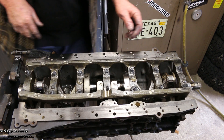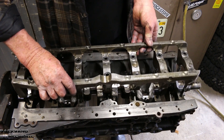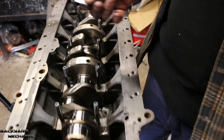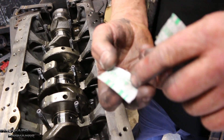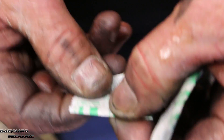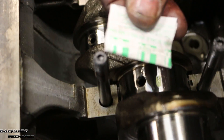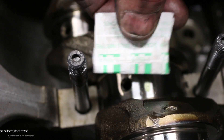We're trying not to disturb or alter the readings from the Plastigage — you don't want to move anything. I'm just pulling a piece off the packet. We've got a metric reading on one side and an imperial reading on the other side. We line that up against all those graduations, whether it be green or the white between the greens.